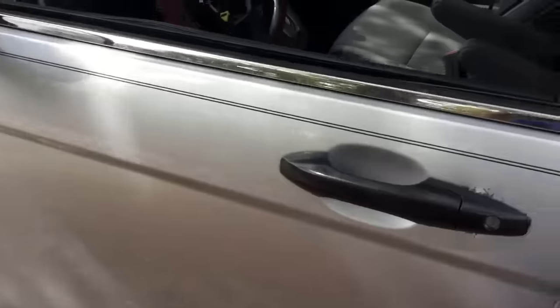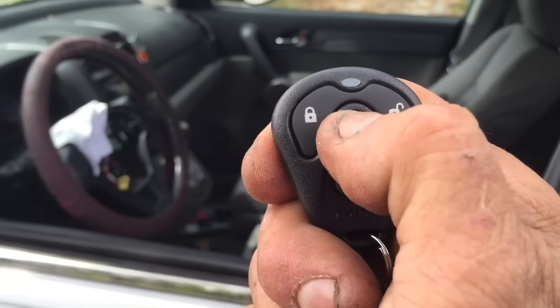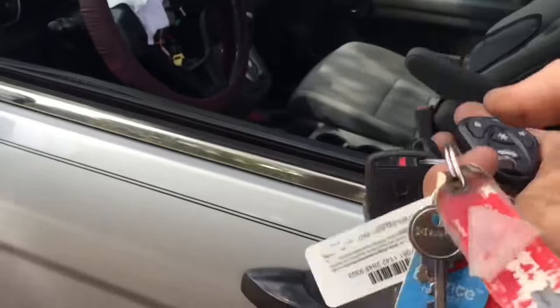When you get out and close the door, it comes with two remote controls — the other one you can keep at the house. The panic button: if you hold the lock down, you can fire the alarm. This one doesn't have an electric trunk, it's just lock, unlock, and panic — which is the same as lock, unlock, and panic on the other remote.